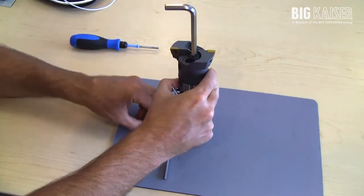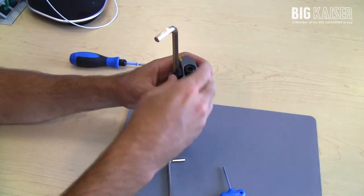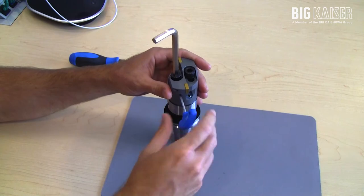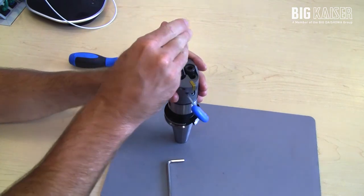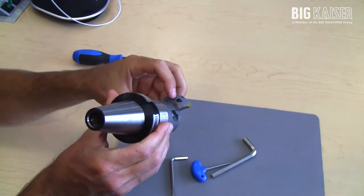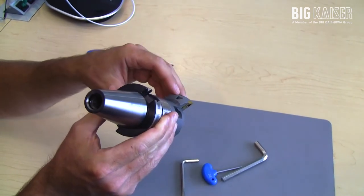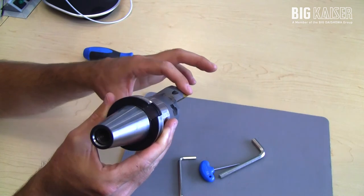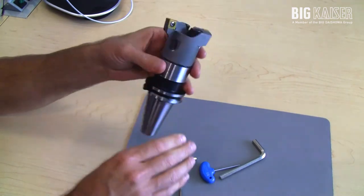Once that's installed, make sure you tighten it down with just a little bit of tension and then you can make your size adjustment. Note that we only have adjustment in the positive direction — if you overshoot your diameter, you'll have to loosen up the clamping bolt and start over. Also note that there are setting markings on the bottom side of the insert holder, so if you're presetting the head in the spindle on a vertical machine, you can use those witness lines to gauge the diameter and get the holders matched to the same diameter, though it is a lot easier on a tool pre-setter.